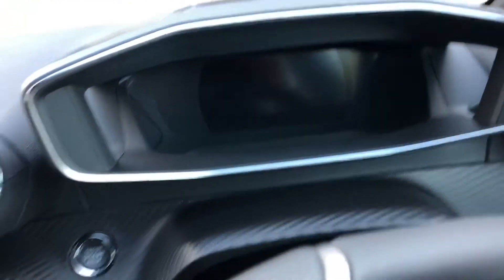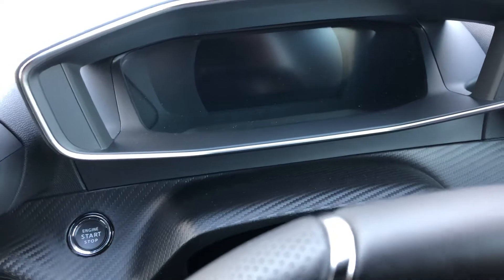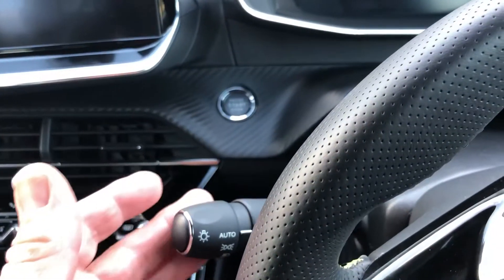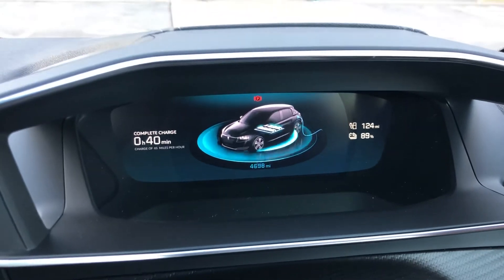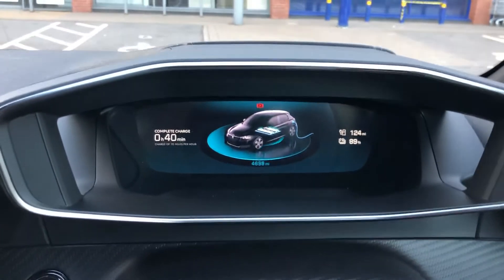If it's raining or you don't want to open the door, the other way to bring the display back up is to flick the headlamp flash switch towards you, and you can see the display comes up again. With that, we'll look at how to stop the charge.